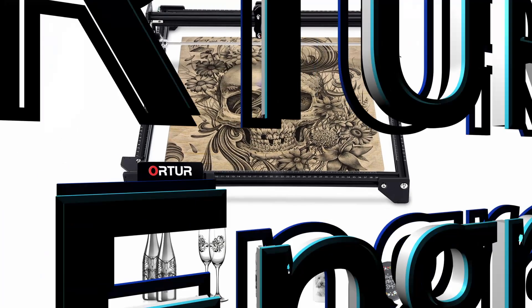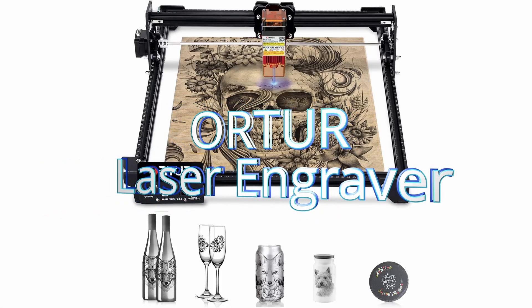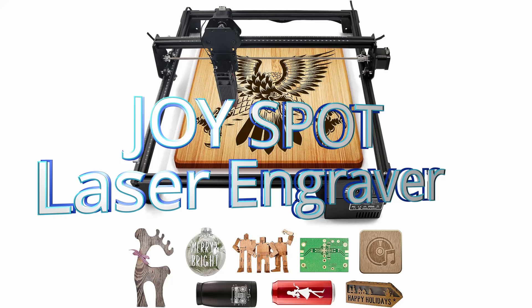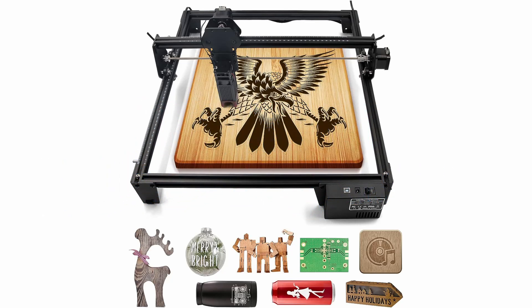Number 3: the Order Laser Engraver. With its user-friendly interface and remarkable versatility, it's no wonder it's capturing the attention of aspiring engravers. Number 4: the JoySpot Laser Engraver. This powerhouse is a game-changer, and we're thrilled to share why it's making waves among both beginners and seasoned artists.